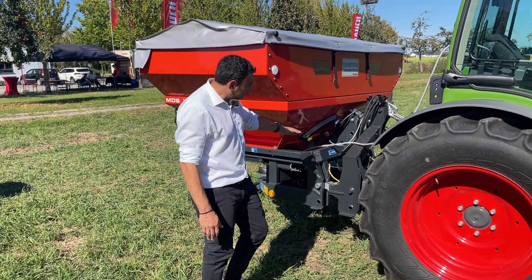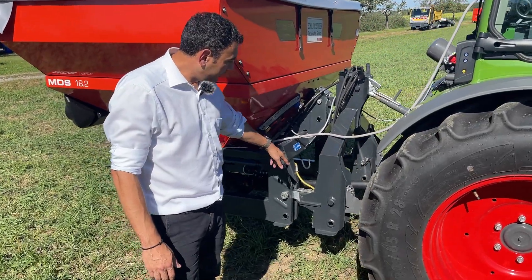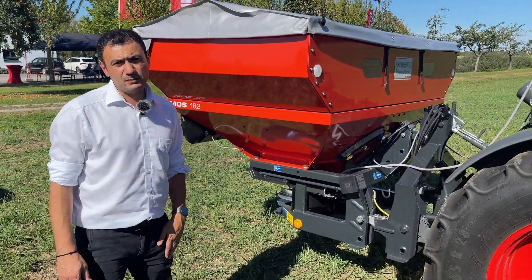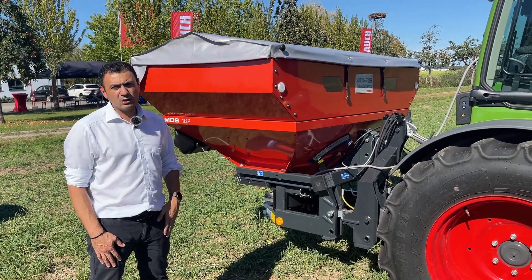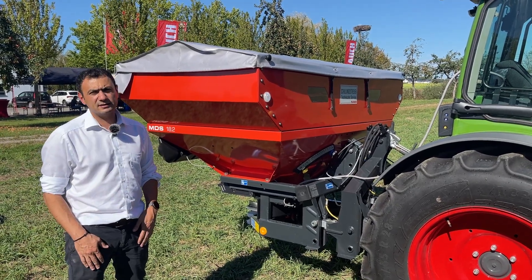Here, as you can see, we have the weighing frame which is between the tractor and the spreader. Between the spreader and the weighing frame we have the weighing cells, which are made of stainless steel. We have a 100 Hz weighing system, which means the machine weighs 100 times per second the amount in the hopper, and once per second it automatically corrects the shutter position.